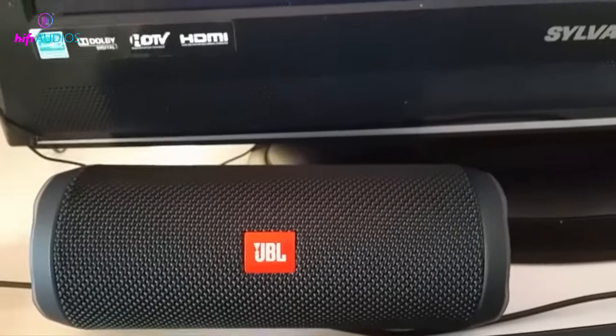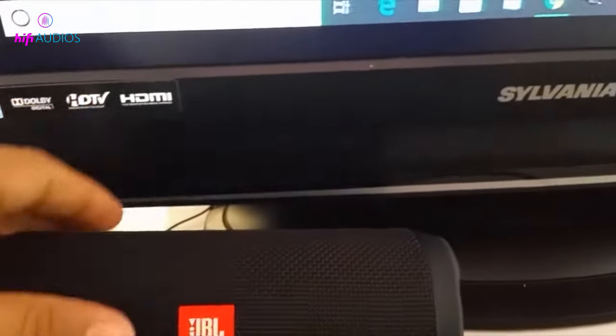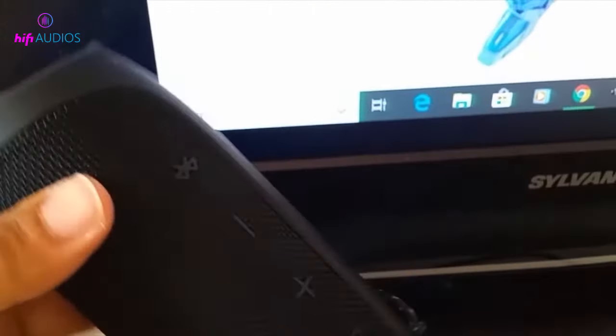Hi, welcome to HiFi Audio. In this video, we'll show you how to connect your JBL speakers to computers or laptops through either the AUX port or a Bluetooth connection.